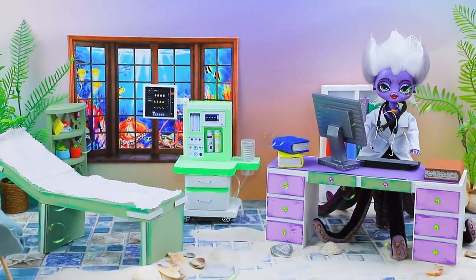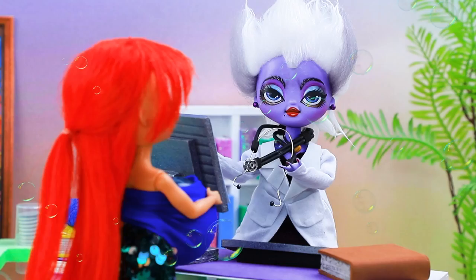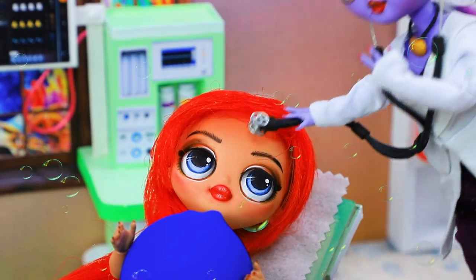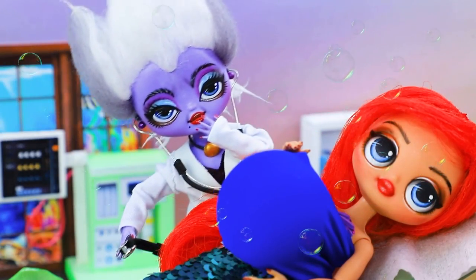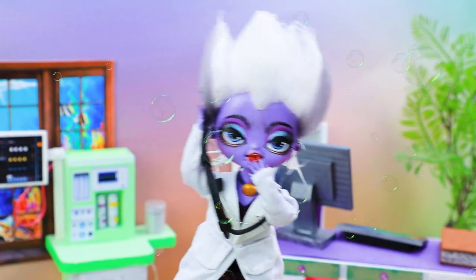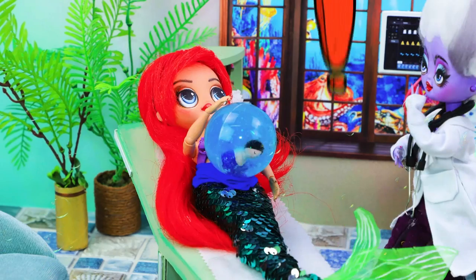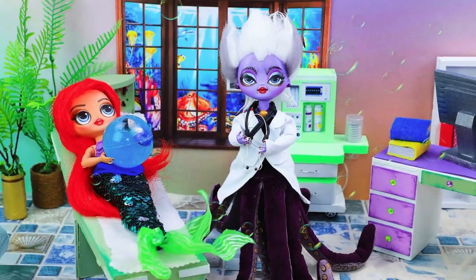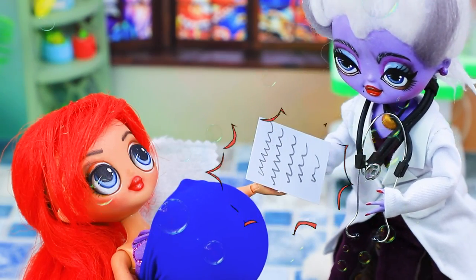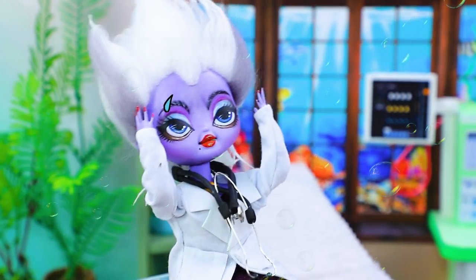Ursula becomes a doctor. Okay, who's next? Hi, I don't have an appointment. Oh, no worries, come to the examination table! Let's listen to you first — the head... oh, what a huge belly! How far along are you? It's a bandage with the egg. Hmm, the first time I've seen such a thing. Okay, let's listen to it. You should get an ultrasound — I'll write a referral. Here you go. Thank you, doctor. Now rest — so good!